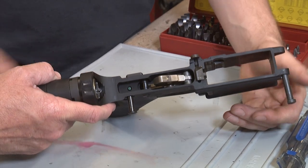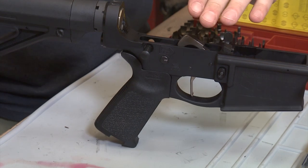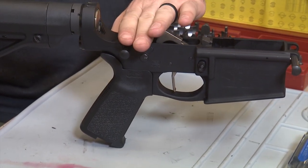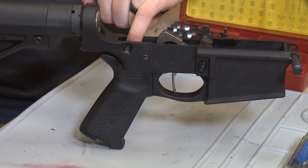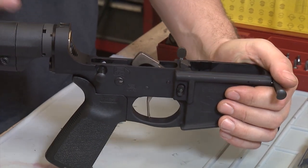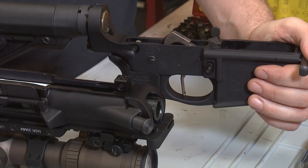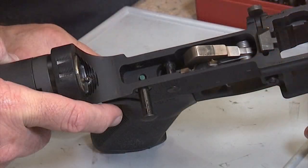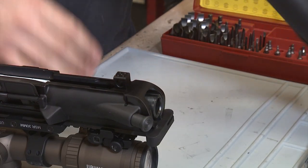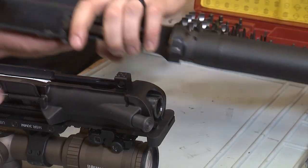What does that give us, Marty? Well, if your upper and lower are shifting at all, it can throw off your accuracy. So by putting tension — basically spreading the upper and lower receiver a little bit — it puts tension on the base of the receiver. That's going to eliminate any wobble and make your gun more consistent, especially when shooting for accuracy. That little green wedge is going to push right on there and eliminate wobble back and forth.